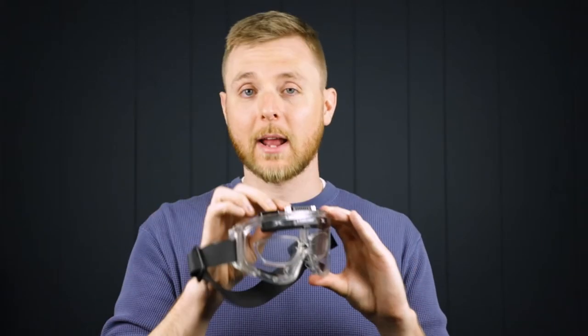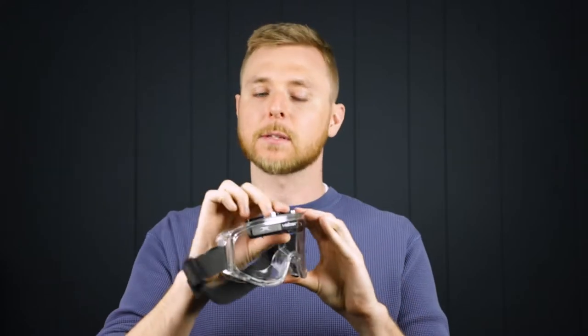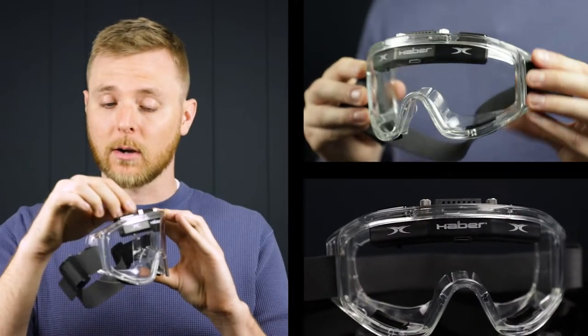Hey, it's Brian from Arc Safety, and I'm here to review the Haber Liquidator Goggles with the fan attachment. These are unbelievable. They have this built-in fan attachment that comes with the goggles.